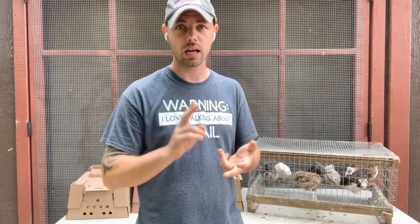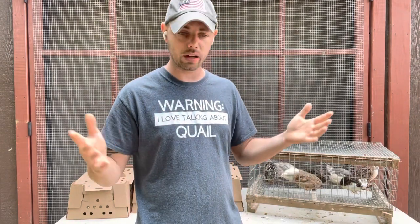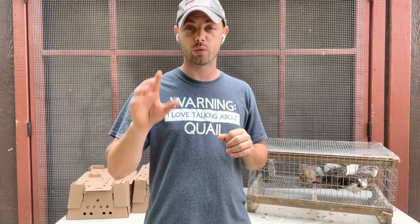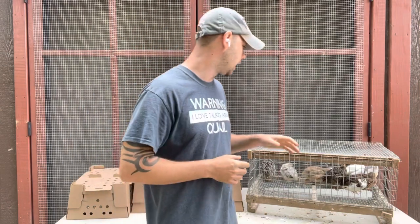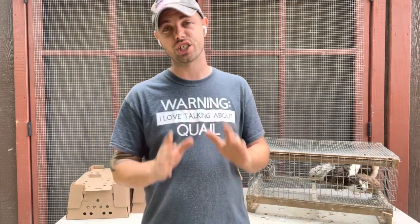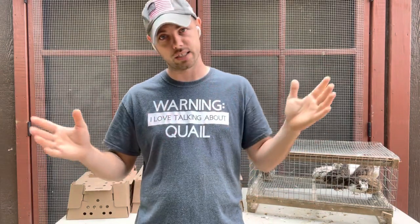Feather sexable colors include fawn fees, Egyptians, jumbo wilds, pearls, Italians, gold Manchurians, autumn ambers, and similar varieties. Everything that is not feather sexable is sold as straight runs only, because we ship them at three weeks old and we wouldn't be able to tell sex until at least six weeks. We did a video recently on how to sex them, what is feather sexable, what is vent sexing, and when you can tell — check that out in the most frequently asked questions playlist.